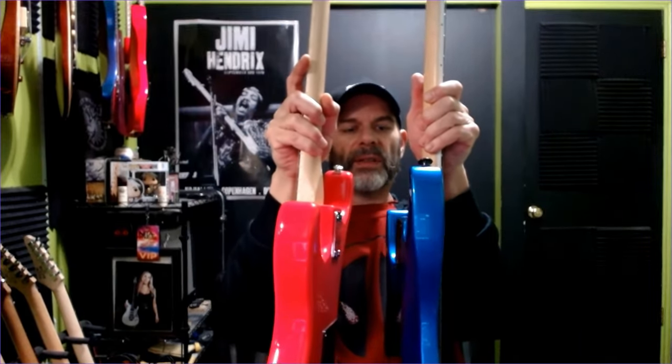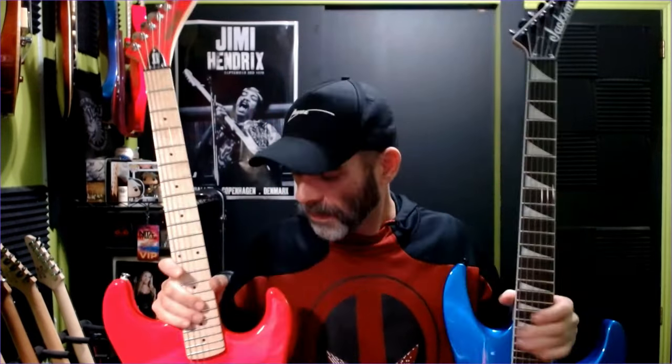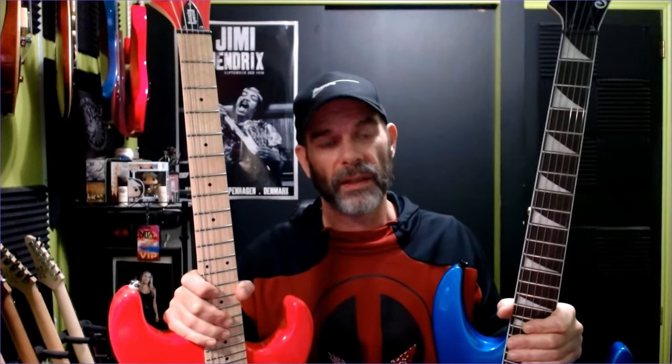One more thing — look at the body thickness. The Kramer is thicker, which also adds to the weight of it. They're both 25.5-inch scale. So two great guitars, probably my two favorites under $200. I really do prefer both of these to everything else I've seen — the Mitchells, the Fireflies, and some other guitars in this price range. I'll be doing a bigger breakdown with a 5-6 brand comparison coming up.